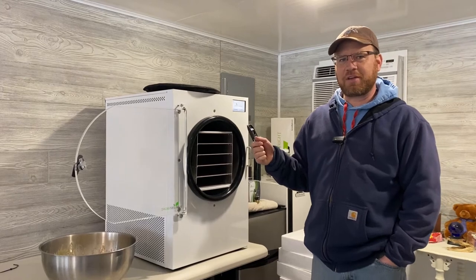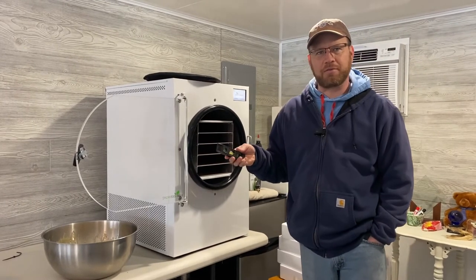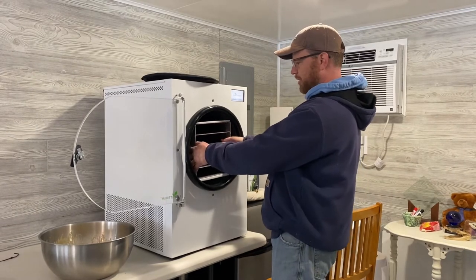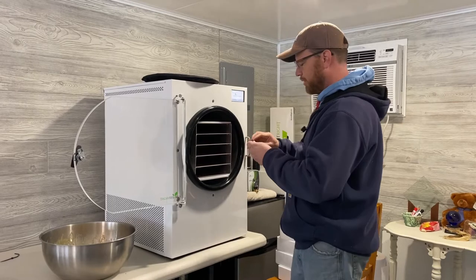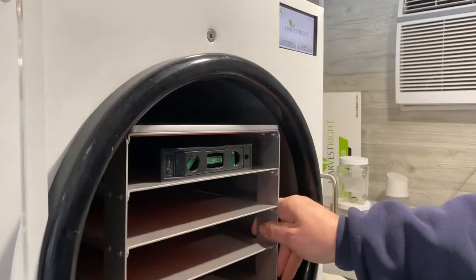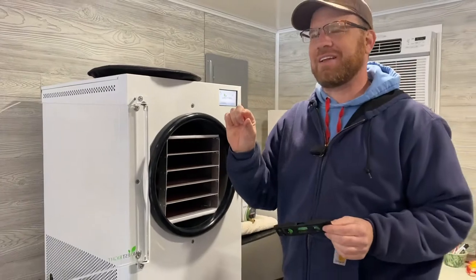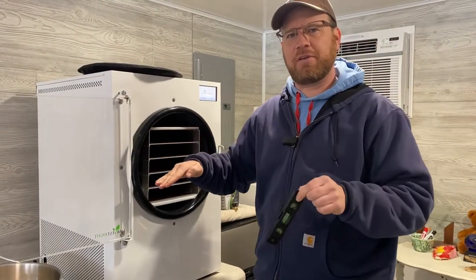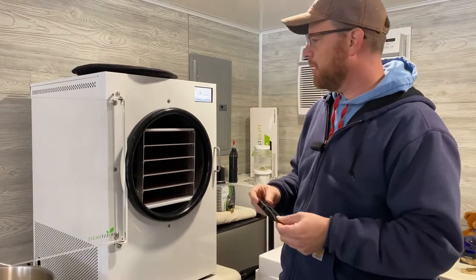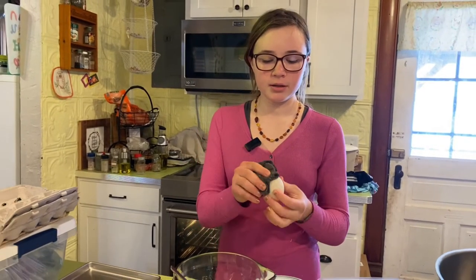We've only done one load so far — this is our second batch and we are doing duck eggs. One thing we figured out when we did our first batch, which was some turkey broth from a turkey we butchered over the Christmas holiday, was that the tray holders can actually go in at any angle. So today I brought out a little level to make sure they're in there just right. I've leveled it front to back. The instructions say to have the front end of the freeze dryer slightly higher than the back because there's a drain hole in the back — you want the liquid to go out that drain.